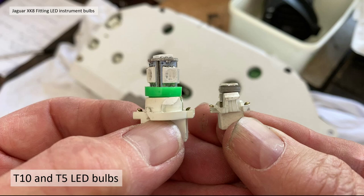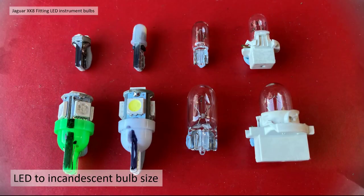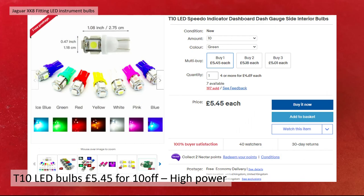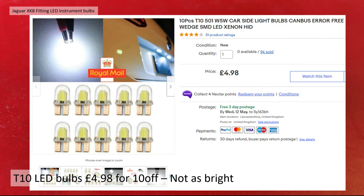Section 3: LED bulbs and their sizes. We chose a couple of types of LED bulb — white and green, both in T10 and T5 size. I bought T10 bulbs from eBay at about £5.95 for 10; they're reasonably high power with five LEDs. I also bought smaller T10 bulbs at £4.98 for 10, but they weren't as bright and weren't satisfactory, so I discounted those straight away.